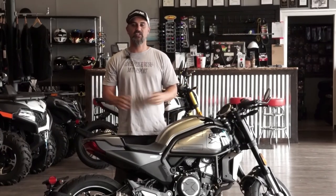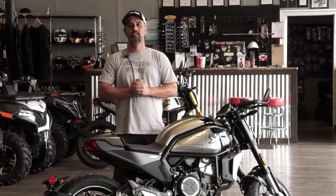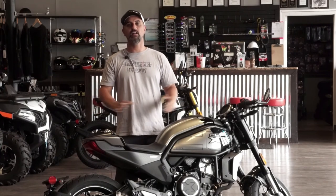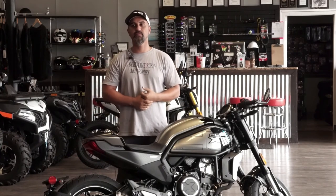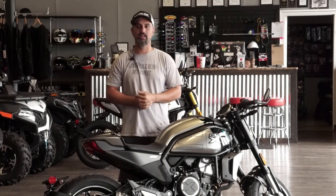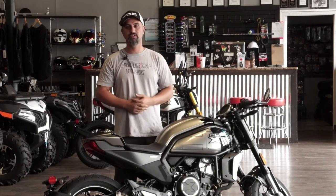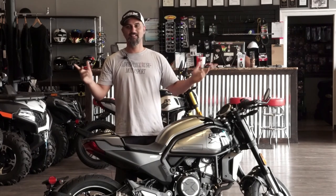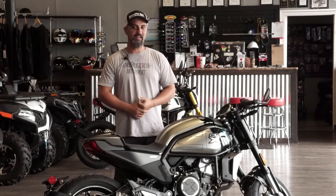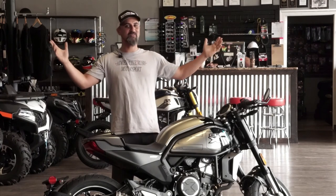For specs, check out our previous video on the CLX 700 Heritage. If you want to go on a test ride, give us a call at 850-874-2185, or come see us at Adrenaline Rush Motorsport, 1901 West 15th Street, Panama City, Florida 32401. Please like, subscribe, and ring the bell — and if you've already done that, thank you for supporting us. Have a great weekend!